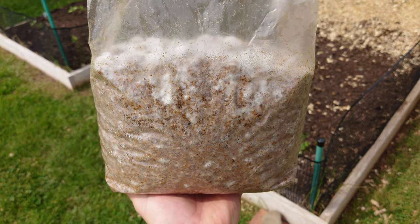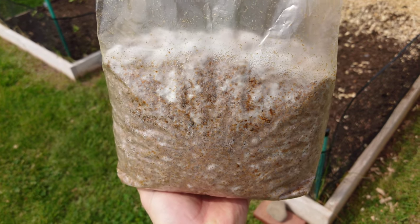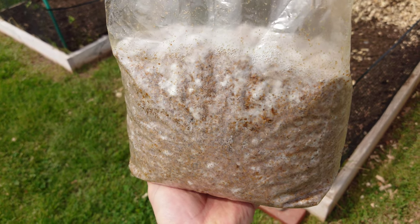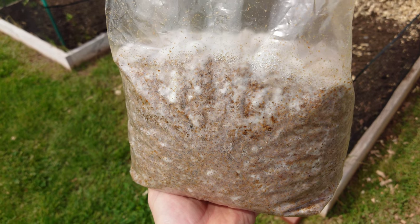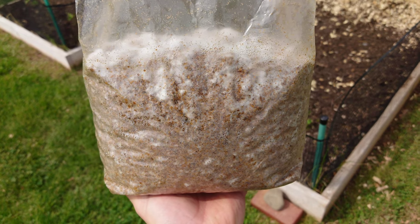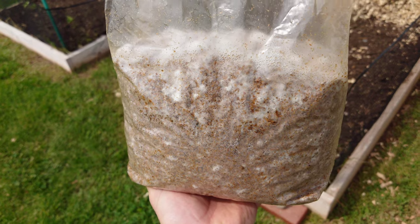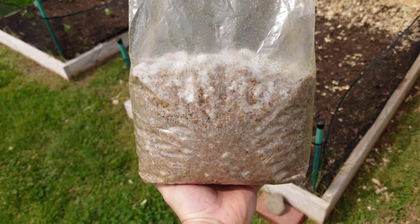I'm probably going to let this go one more week and then we'll start a little project to see if we can grow some bluets for the fall. Thanks for watching guys — I appreciate all your support. Hit me up in the comments, let me know what you think, check out my Patreon page if you get a chance — got some cool perks there. I'll catch you in the next video.